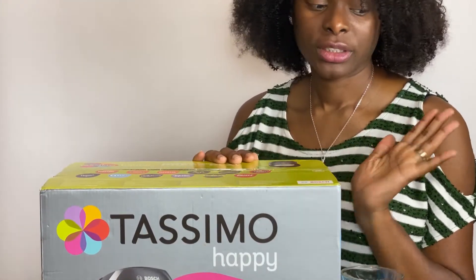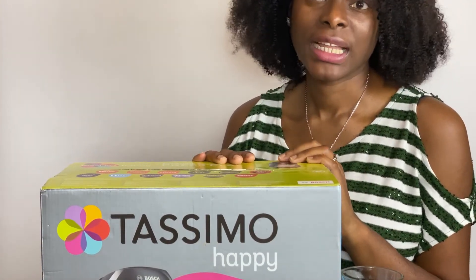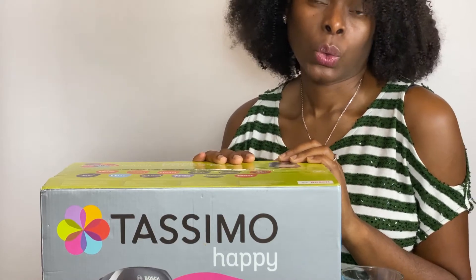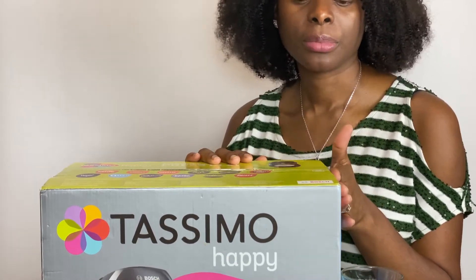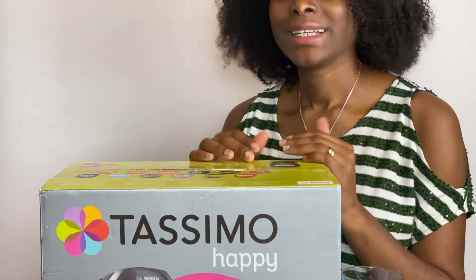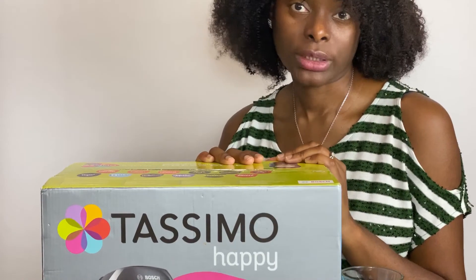I've got a variety of things — I've got my curry hot chocolate and the Tassimo Costa Latte. So basically what I'll be doing today will be to open this up and brew me a coffee and hot chocolate.